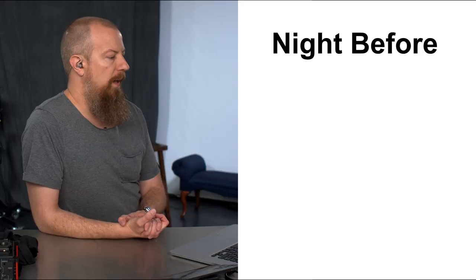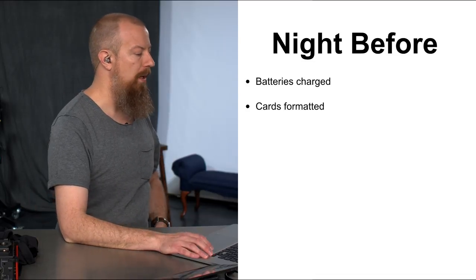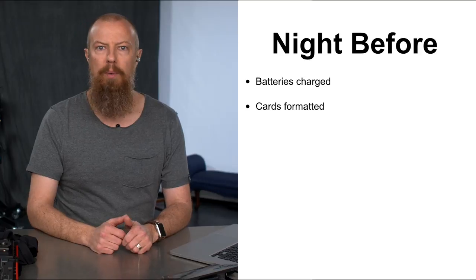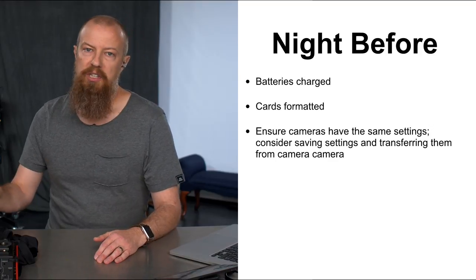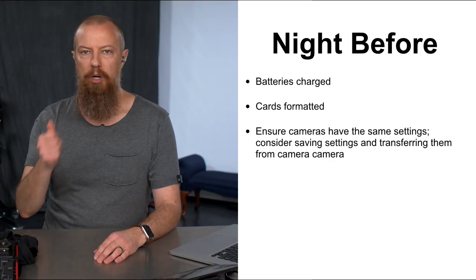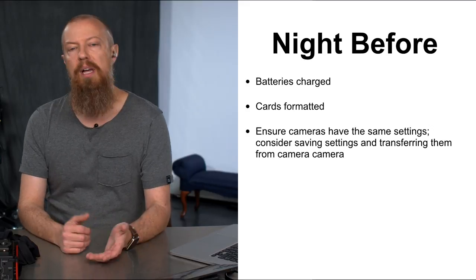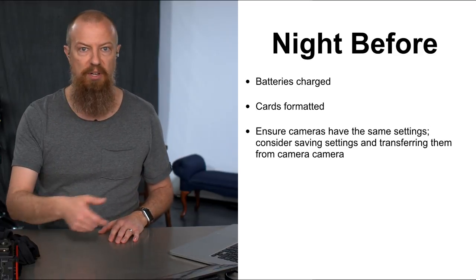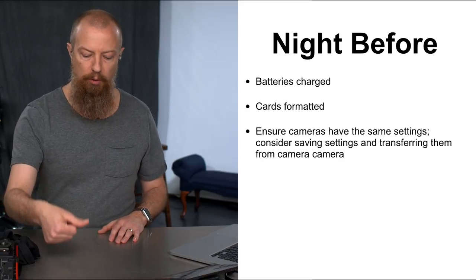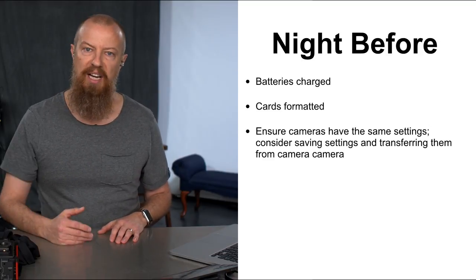Night before the shoot: make sure your batteries are charged. Even if you knew they were charged before you left — check again. Make sure your cards are formatted and ready to go. You don't want to be there on the day reformatting six cards. Ensure your cameras have the same settings. If you're using Lumix cameras, consider saving settings to a memory card and copying them to all cameras. I laid all three cameras down and went through the critical menu settings — recording format, 4K, 30P, ISO, white balance — and made sure they were all the same.